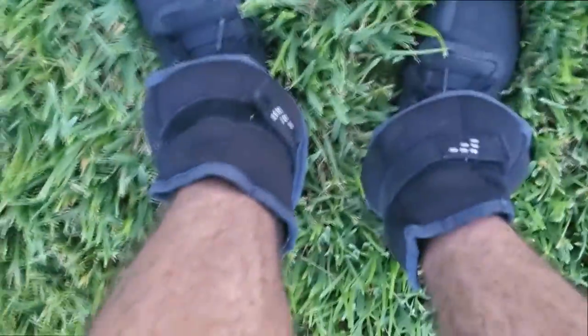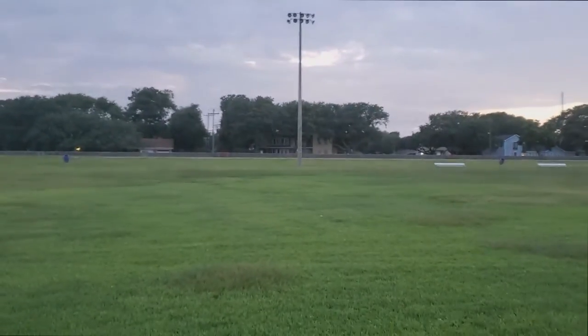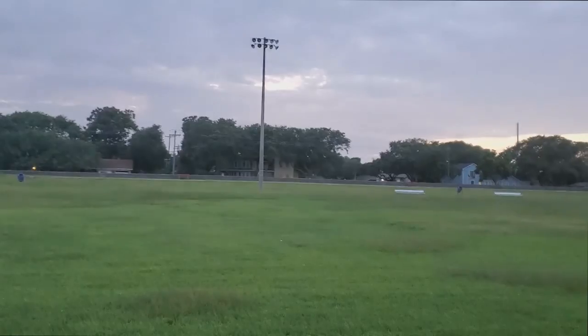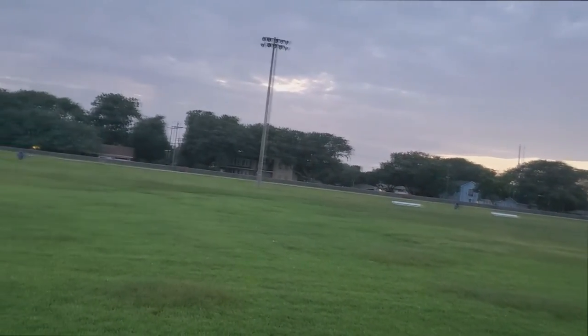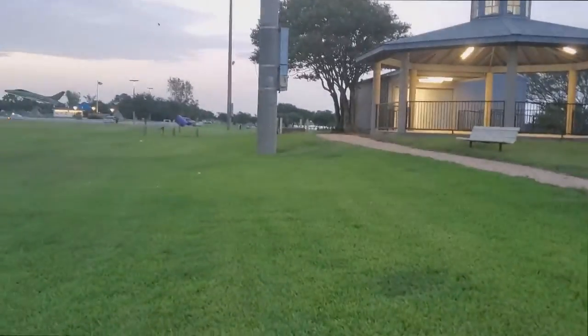All right guys, ankle weights still not off, so we're gonna do back and forth sprints. There are no lines, but I'm gonna try to run from this light post all the way to that one over there. That's longer than a field, but we gotta work hard even though we have to make it ourselves.